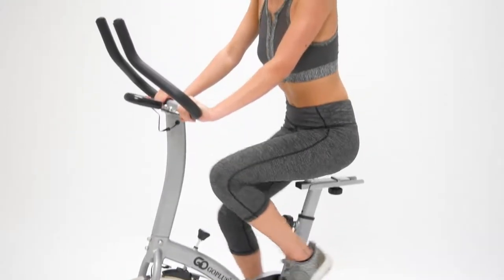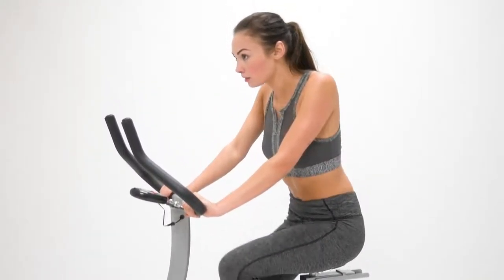Get toned and fit while increasing stamina, metabolic rate, and cardiovascular conditioning.